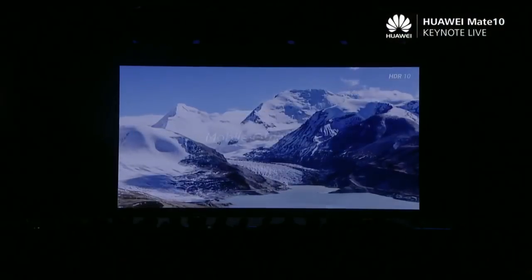So if you want to enhance your entertainment and maximize your productivity, all you need is a Huawei Mate 10 series smartphone and a single, simple cable. Thank you, Richard, over to you. Thank you, Peter. We have a mobile office video to show you.